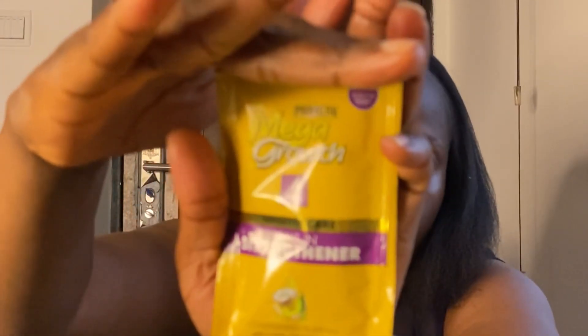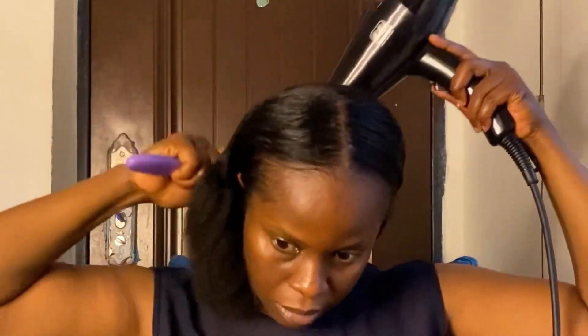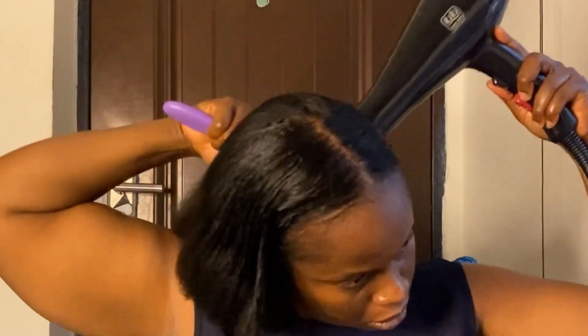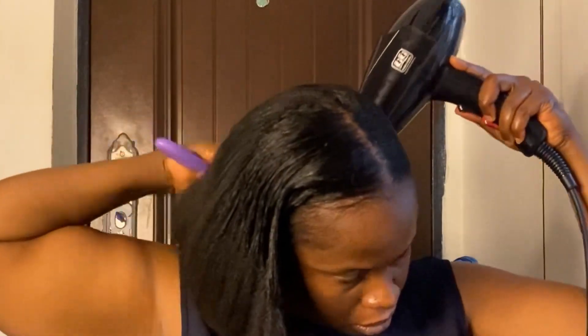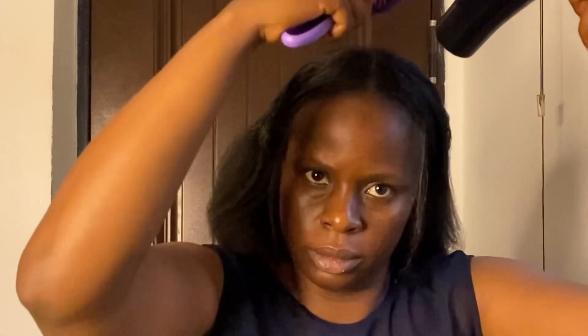I'm also going in with the straightener that came with the relaxer kit to protect the hair and make it silkier. If you notice the tips of my hair, the relaxer didn't reach them as well as the other parts, so next time I'll definitely put more relaxer towards the tips. But I'm just going to straighten it and I'm sure it's going to be fine.